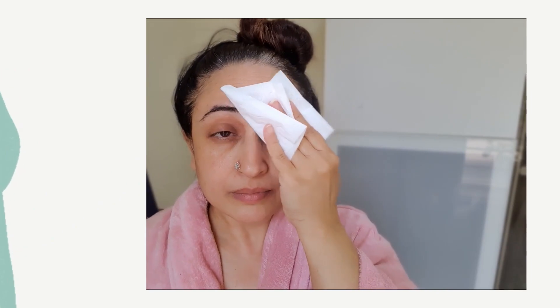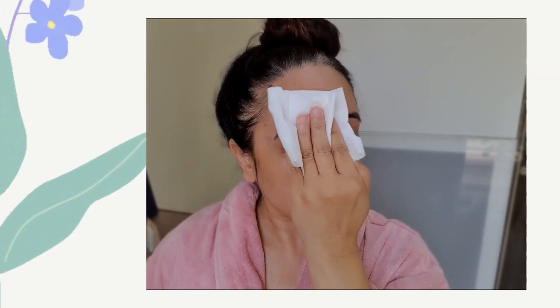Before you start applying the mask, I recommend you dab off all the extra moisture from your face that might be left after your cleanup — it just helps the mask to act better on the skin.